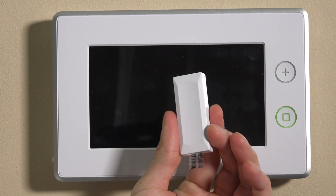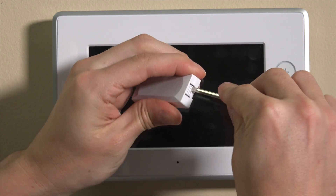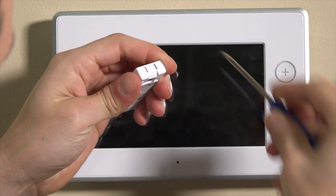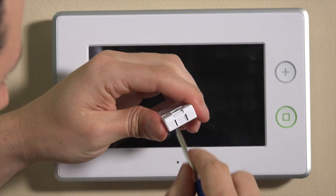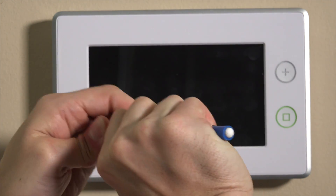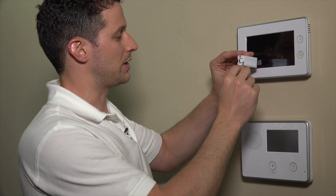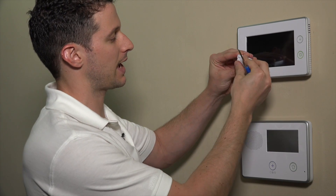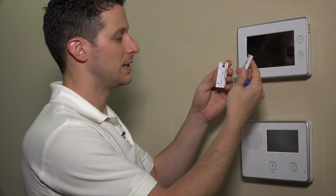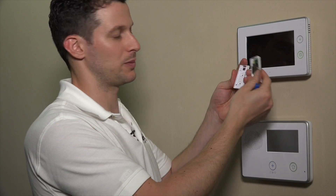First, what we'll do is open up the box. Inside, we'll see two parts — we have our sensor here. There's a tab on the bottom where we can pop this open and release the tamper cover from the backplate. You'll see that we use our flathead screwdriver to depress this tab here and open up the sensor. I will admit this is one of the harder sensors to open.